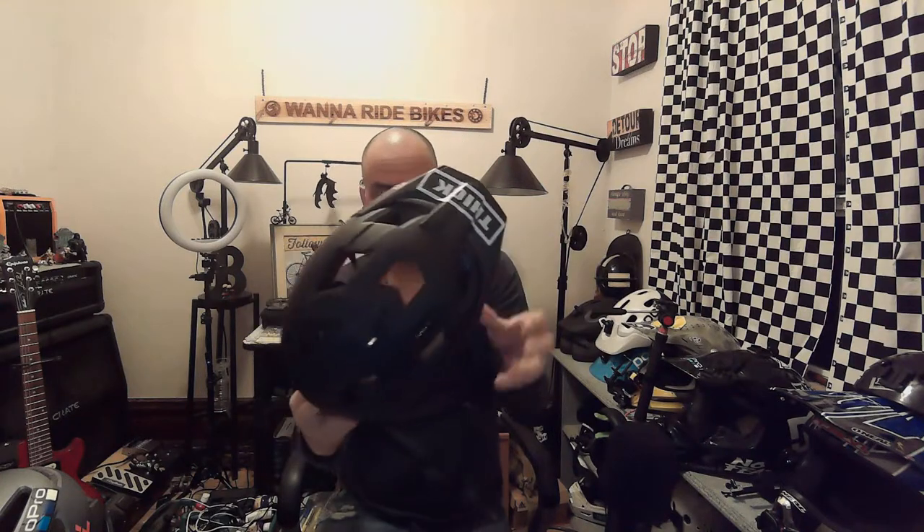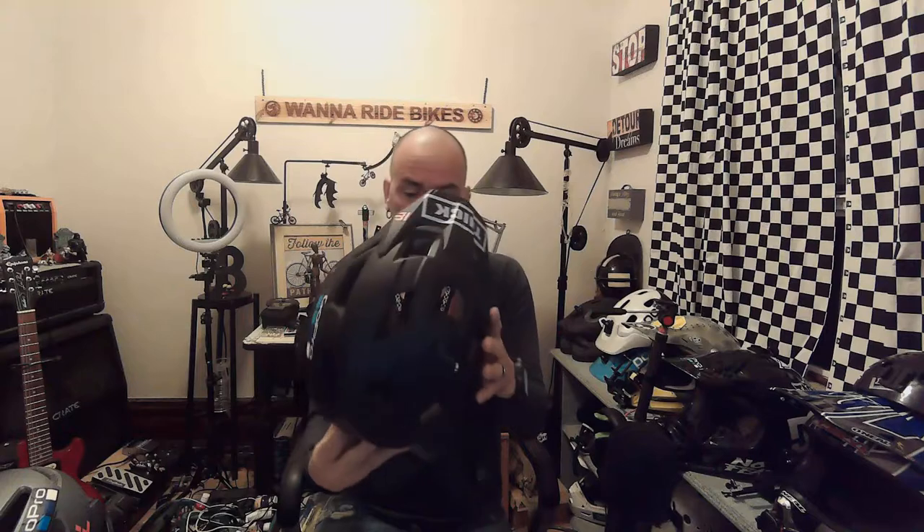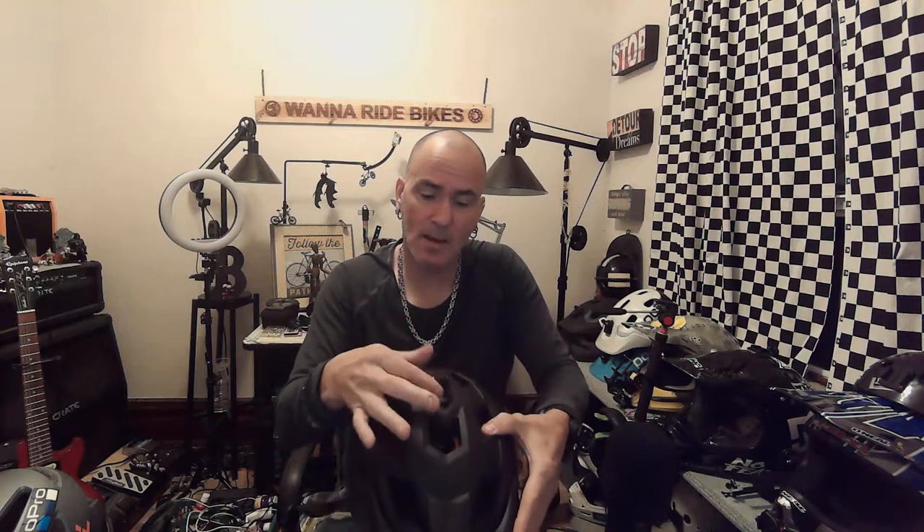I added the GoPro mount at the bike store I go to. I don't know the model number. It came with the GoPro mount on the top and a headlight mount.